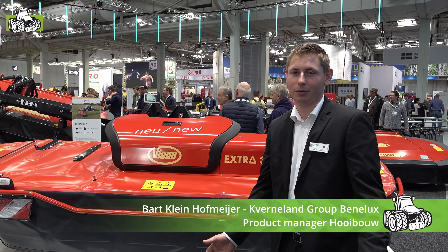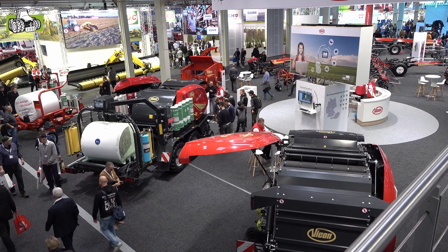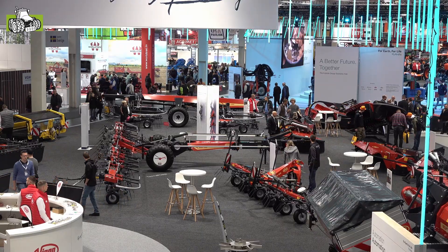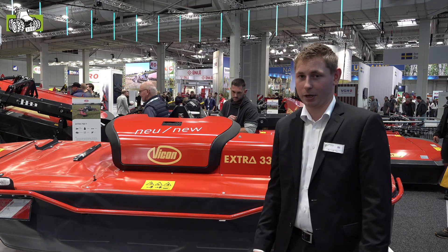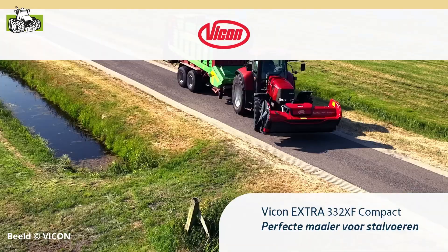We're on the stand for FICOM. FICOM is present at Agri-Technica. Today we'll see in the video what's new for the machines of FICOM. The first new machine is the XF Compact — a mower for the stall.